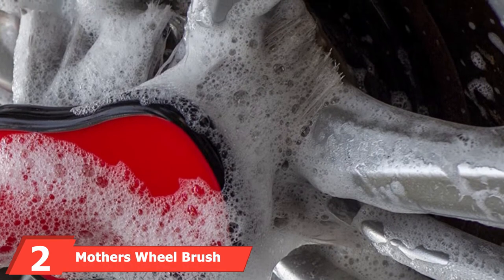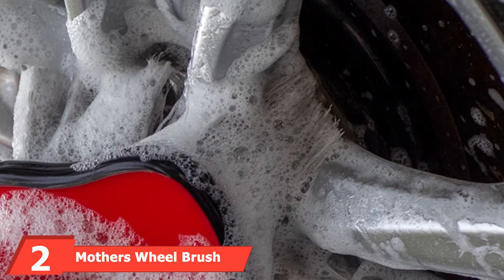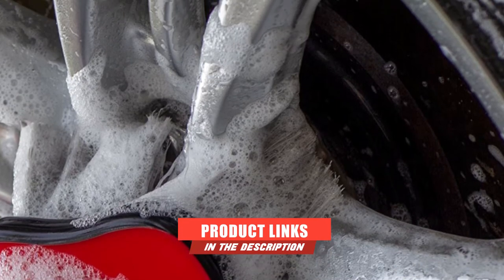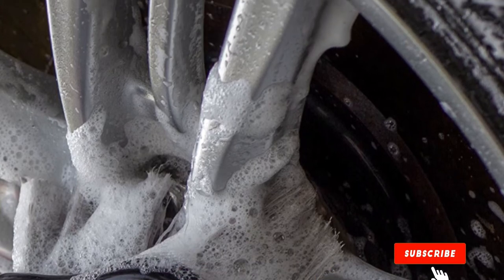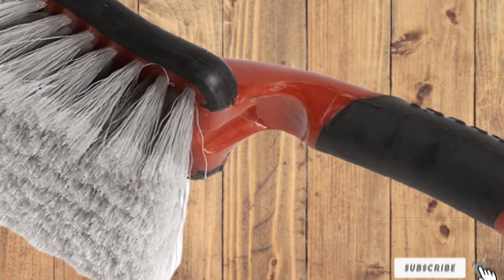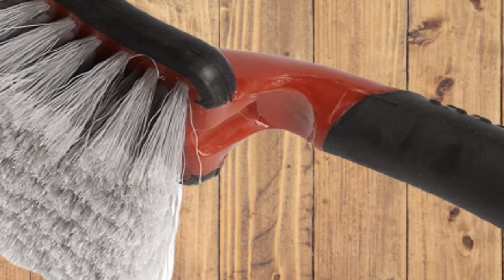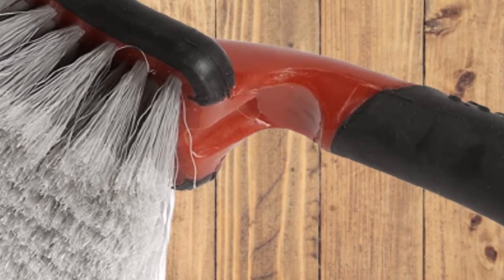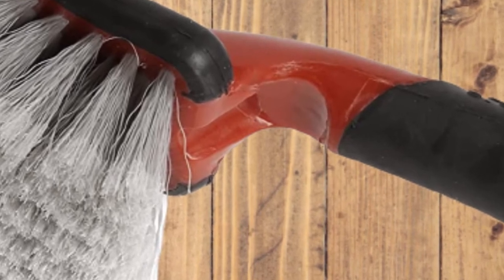Moving on to number 2, the Mother's Wheel Brush. It is equipped with a non-slip comfort grip so you can target tough stains and marks without the brush slipping out of your hand. The protective rubberized bumper also prevents damaging any furniture or surfaces as you apply more pressure. The cleaning brush is designed for cleaning vehicle wheels, fenders, and bumpers. It's a lightweight and ergonomic design so you can use it for long periods without it aching your arms.